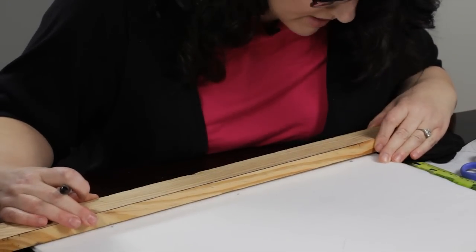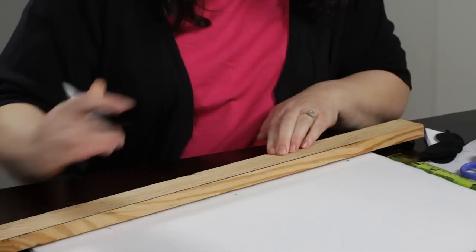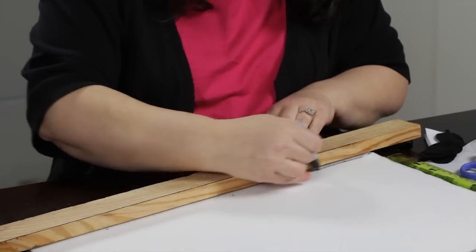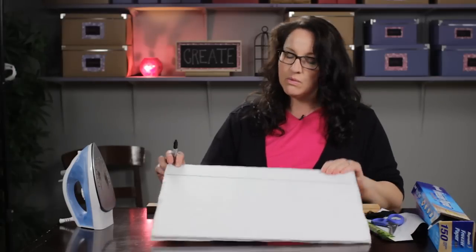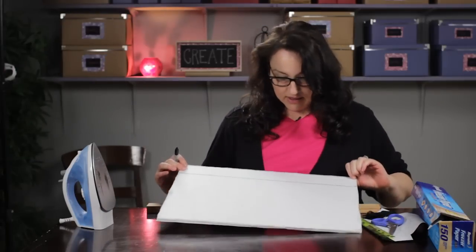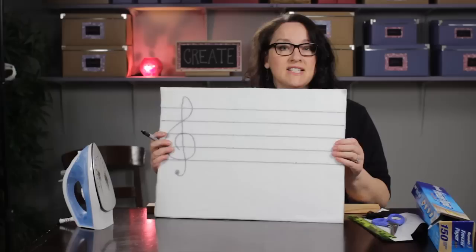where to place my straight edge, which I'm using this piece of wood as a straight edge here. Then I just lined up my dots and made a line like that with a magic marker. I'm working upside down so I got it a little bit crooked, but that is how I achieved these lines here.